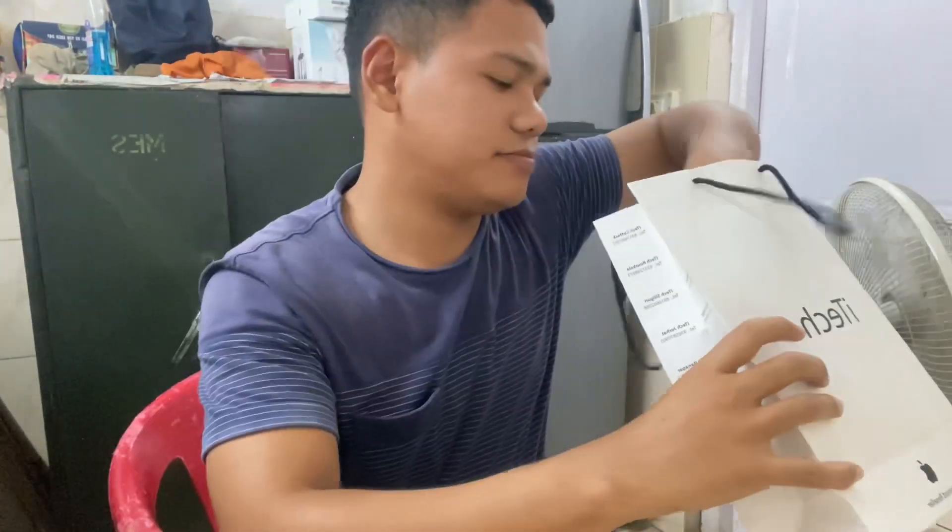This is the package. This is the main mobile iPhone 15 Pro Max. This is the scoop case. This is the B-lock and the end up.